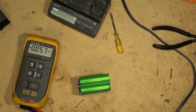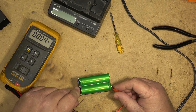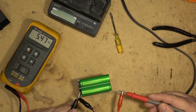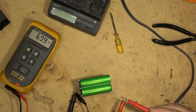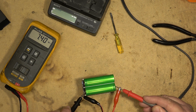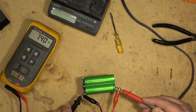Let's see if we can get some power to go into the cell. I've got my power supply set at 5 volts and nothing is happening — when I touch the battery, nothing. I'll turn the voltage up a little bit higher, maybe we can get something to start flowing through the cell. Still no current flow — zero. I'll try higher.